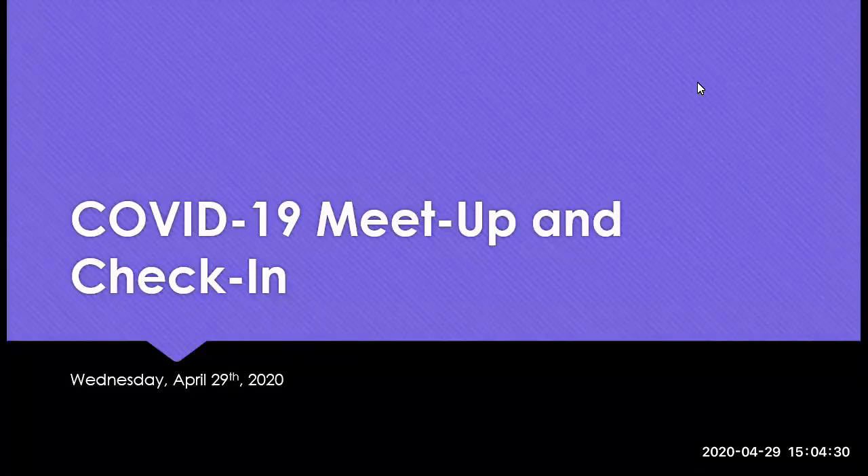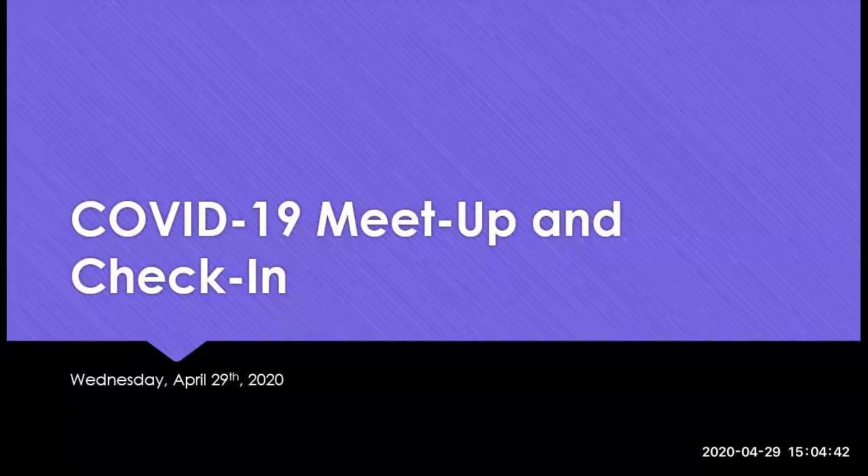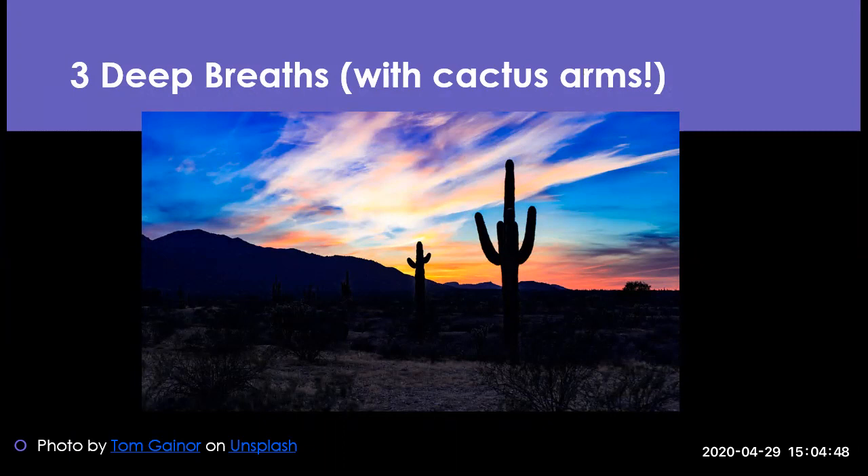Welcome everybody to the COVID meetup and check-in. I believe this is our fifth session, so thank you all so much for coming today. We are actually going to start with our three deep breaths. This has been a nice routine that we've had for these check-ins, and we're going to add a little something extra today.